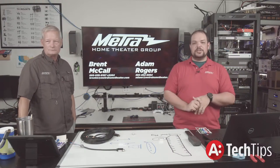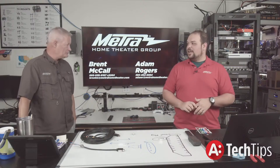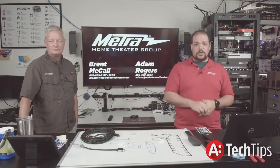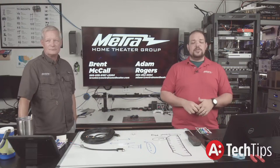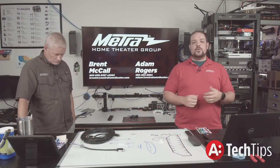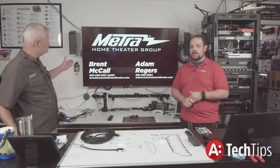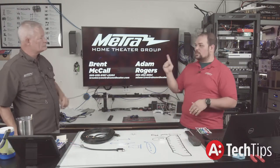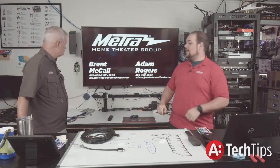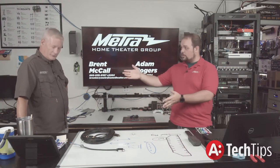Definitely check us out next week. We do this every Wednesday at 3 p.m. Eastern time, and you can view them anytime since it's recorded and put up on YouTube. We recommend going back and watching previous episodes. If you have questions, contact us at tech support at 386-492-8584, or contact Brent at 866-839-9187, extension 2203 — and it does follow his cell phone.